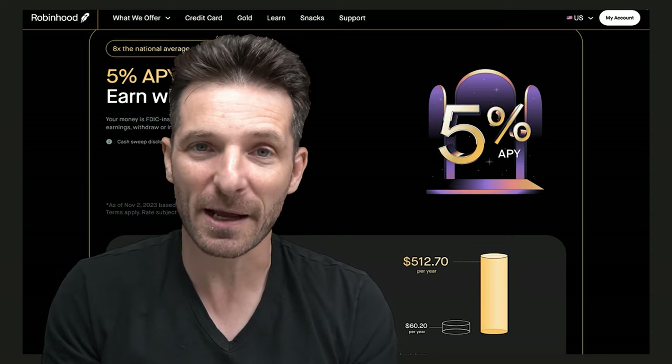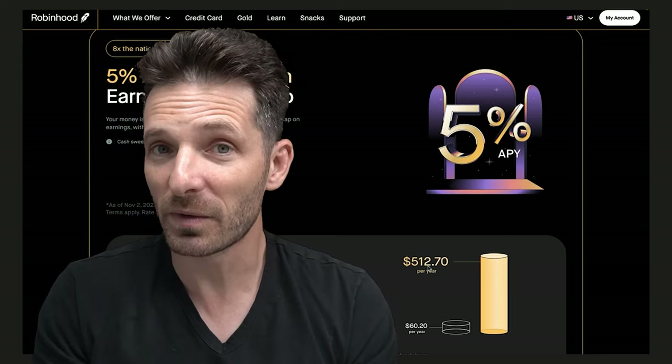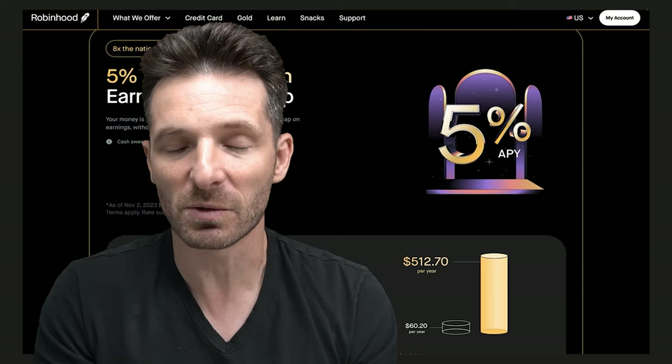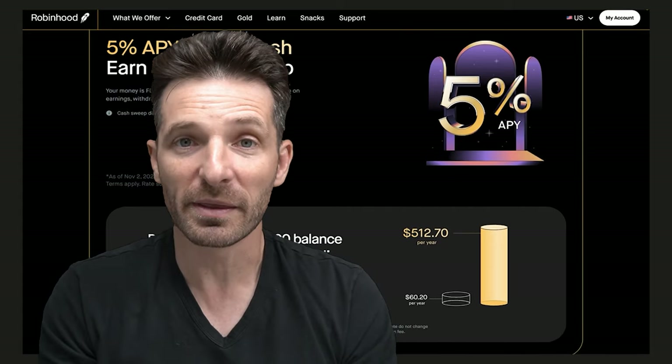When they say cash back, they're actually giving you a rebate in terms of rolling it over to the Robin Hood app for investment. You could roll it over to Apple products or some of their partnering sites. You could also get gift cards with it and so forth.